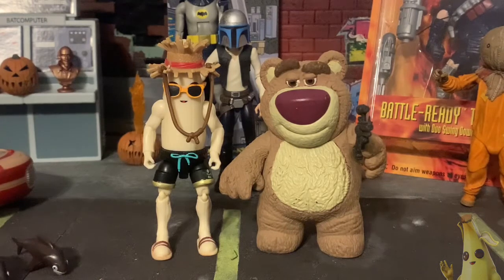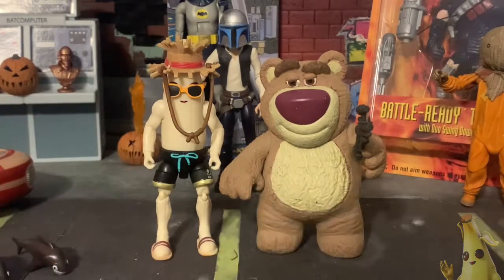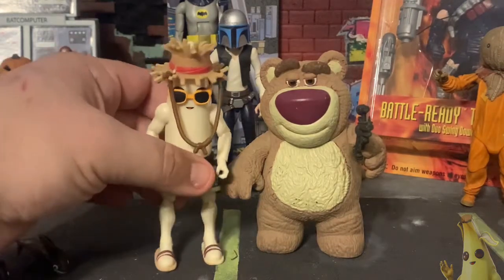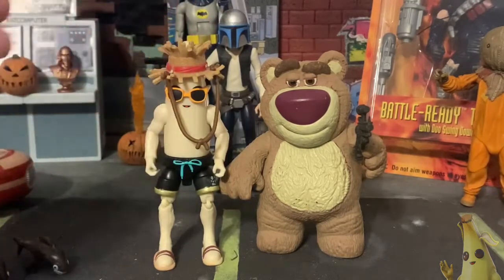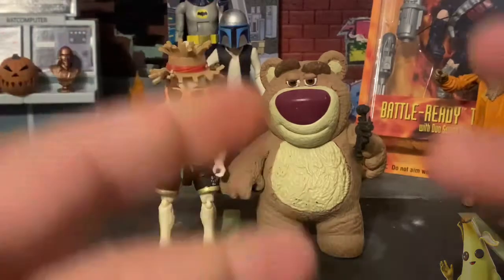I remember the first time I ever saw Peely — a good friend of mine picked him up and I just thought he was so amazing. Definitely very happy to have him now. Nine or ten bucks with tax is not bad; he's a really cool looking character. With that, that's gonna be the end of the video. Y'all take care and never give up that hunt — pew pew pew!